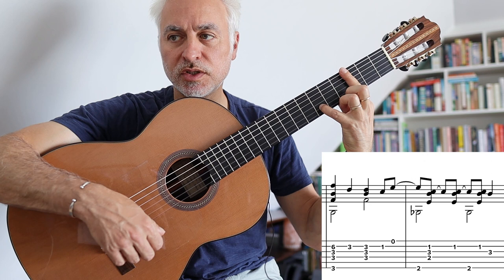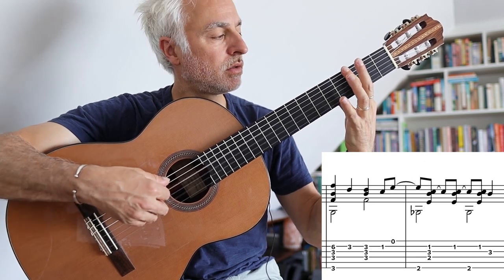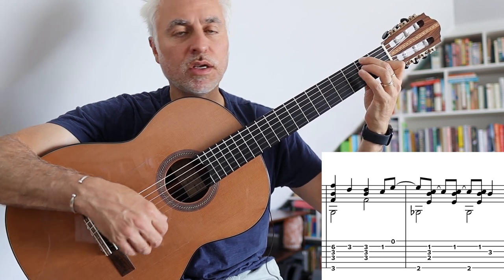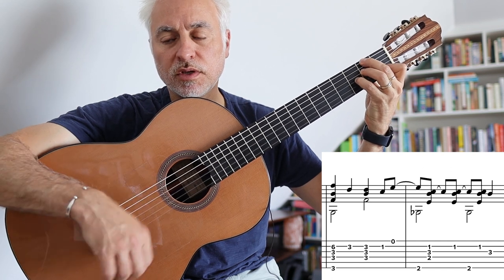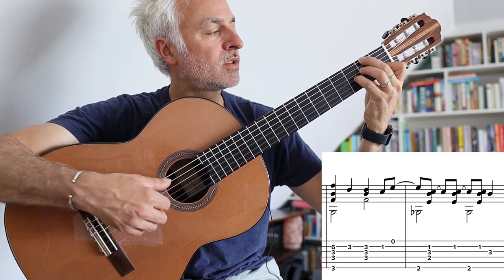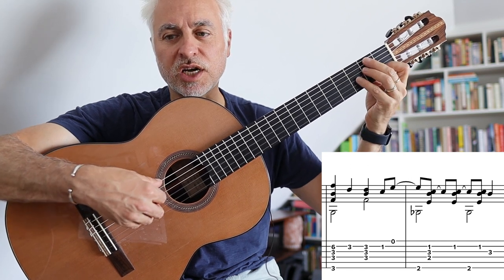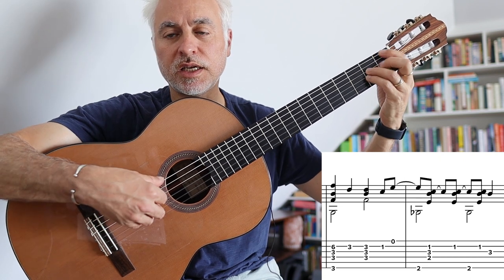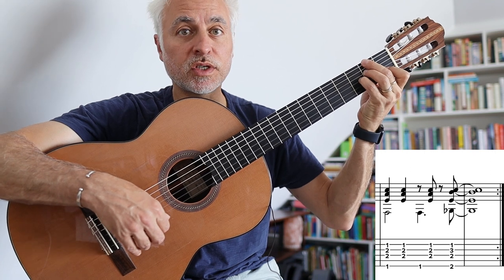Then we go to G minor, which is a full bar on three, and then we're playing C, followed by a Gb bass note and our Gb7 chord — with the C, it's a sharp 11. So we're going like that, and then F back to our Gb7 chord sharp 11.